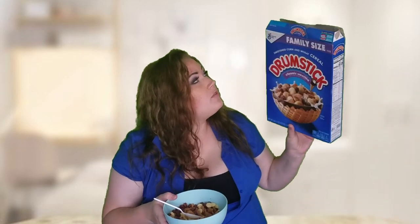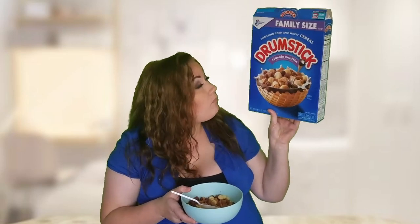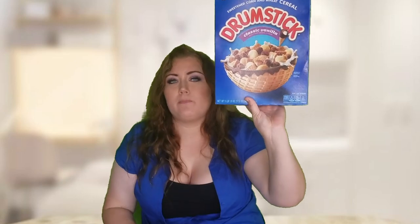But overall I give it a thumbs up — I think this is really good. This is the General Mills Drumstick, the classic vanilla. It's really cute because it's like in a cone cup design on the box, and I love the design. The more I eat this, I do think the cone part does taste like an actual cone.